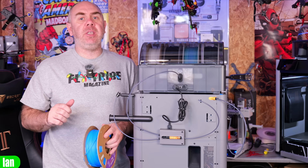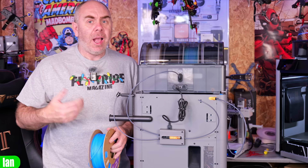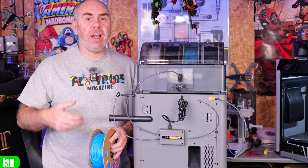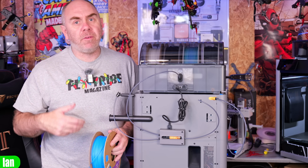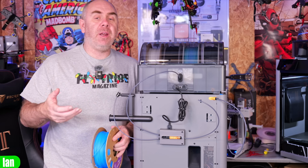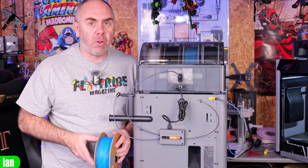I'm going to be using an AMS HT which I'm just going to use as a feeder module. However, you could print yourself a filament stand, a filament roller, or use one of the many other filament dryers or filament spool feeders that are available on the market.